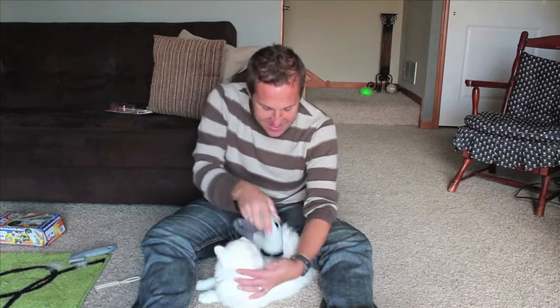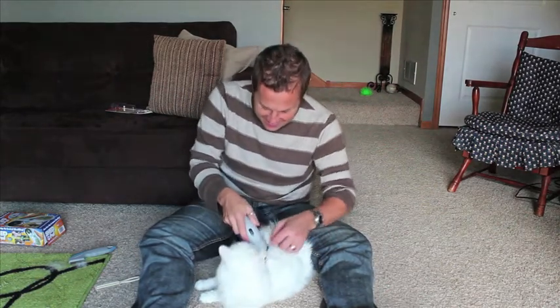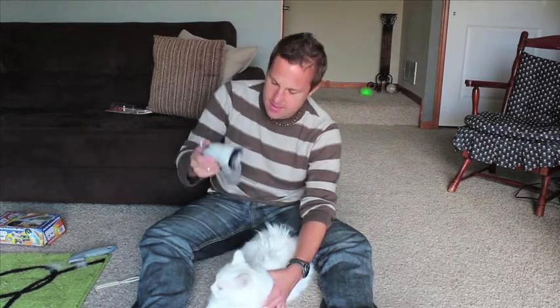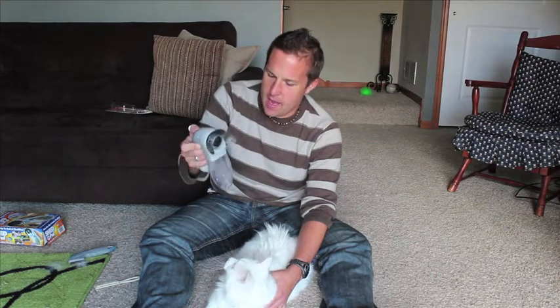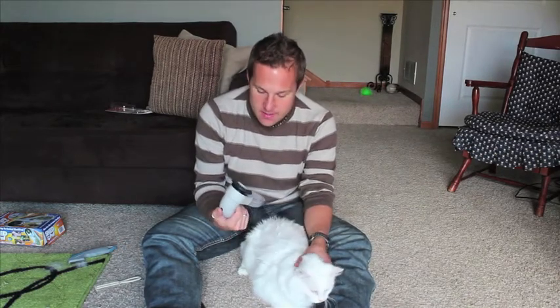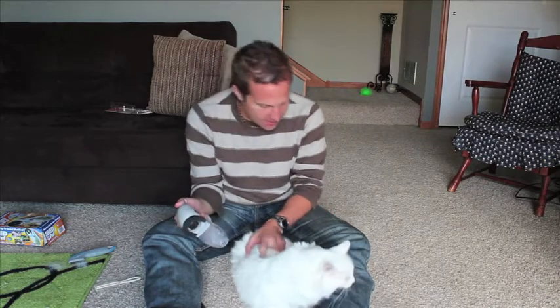It's okay, it's okay. Well, it seems to be agitating the hair. A couple things I'm noticing right away: the cat is not a fan, it's not super quiet — especially when you're dealing with animals. The other thing I'm noticing is that it agitated the hair and I've got hair all over me and on the floor, but I don't necessarily have a lot in the canister.